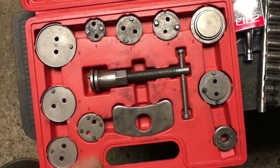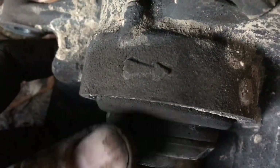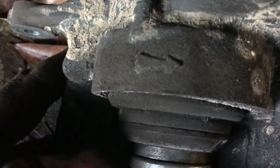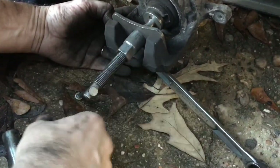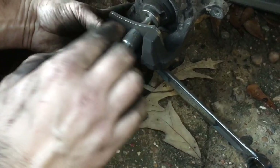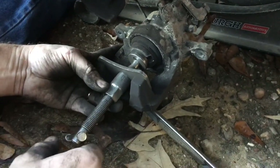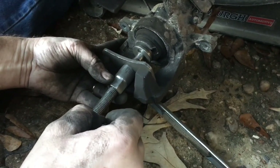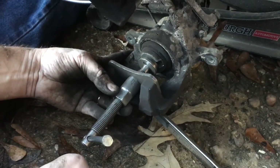If you get one of these kits, make sure you get one that comes with both right-hand and left-hand rotation. The calipers have arrows indicating which direction they need to be turned to be reset. On the passenger side it's opposite — you turn it counterclockwise — and as you turn the tool, the tool will loosen itself up. It takes quite a bit of inward pressure as you turn it to get these calipers reset.